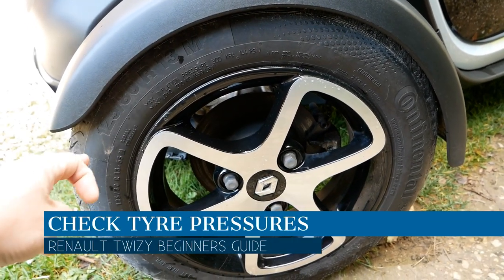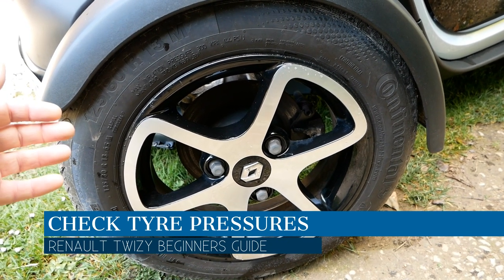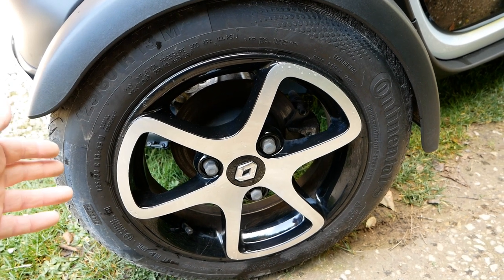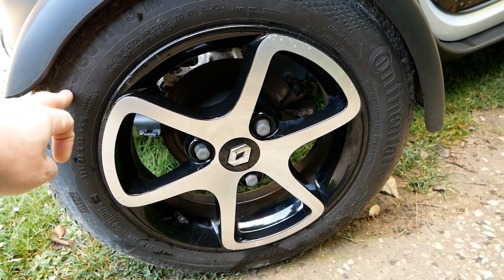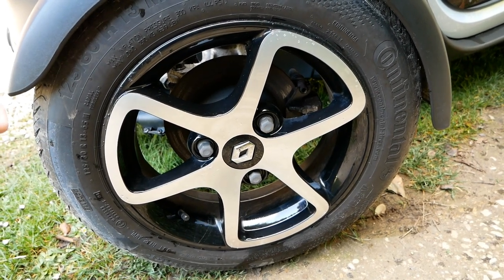Keep an eye on your tyre pressures — properly inflated tyres are important as low tyres ruin handling and reduce range. Tyres should be pumped up to 2.3 bar on the front and 2.0 bar on the rear.